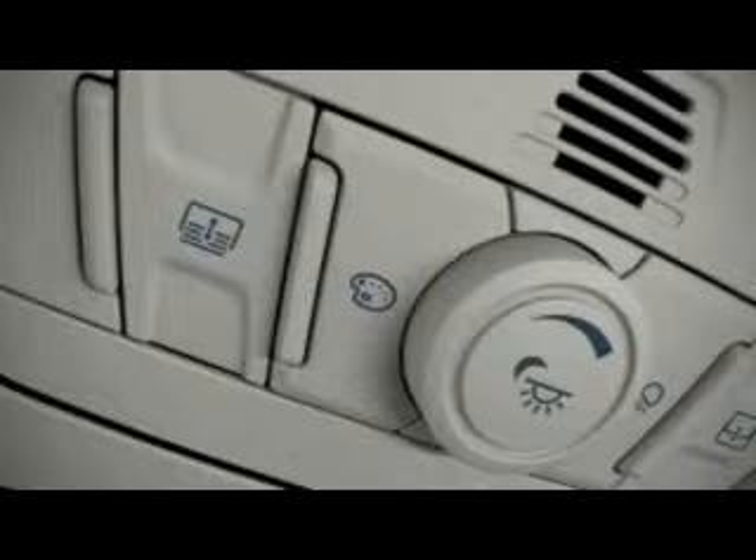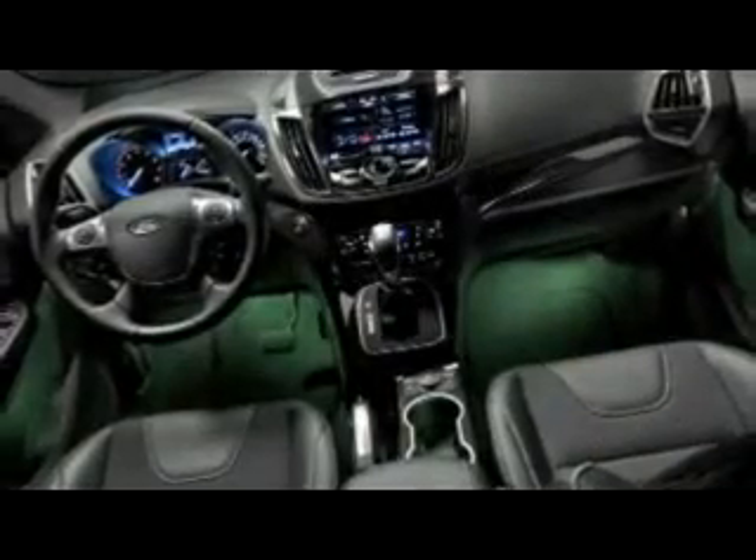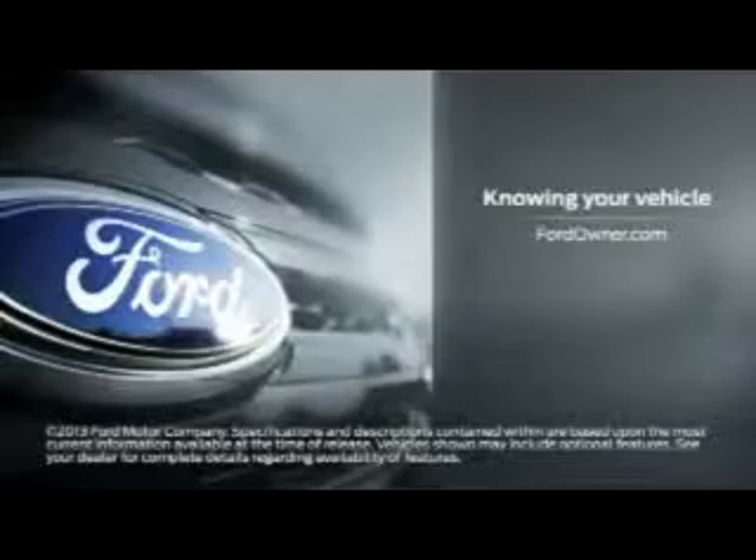To scroll through your color choices, press the color button. There's a small painter's palette icon on it, so you can't miss it. The colors will change with each push, so when you get to one you like, just stop. Any questions? Go to FordOwner.com.